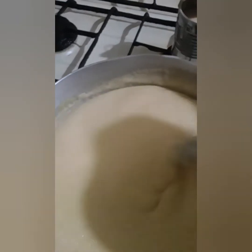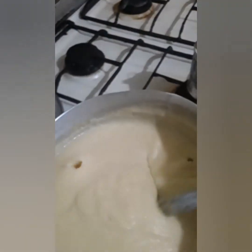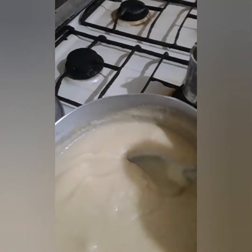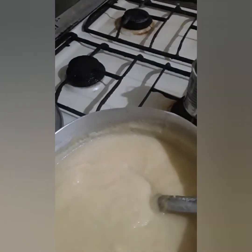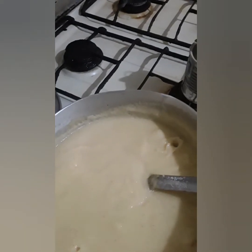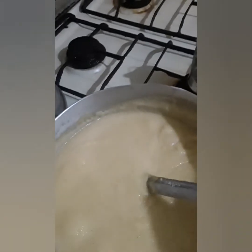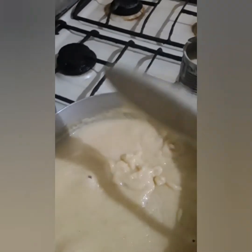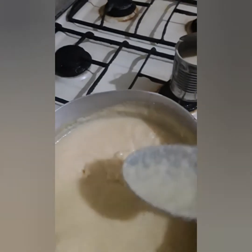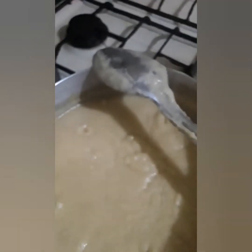Simple cornmeal porridge. Remember the old-time way — you grate the corn and make your porridge. Nothing nicer than grating your corn and cooking it down with coconut milk. Anyway, I'm going to cover this and maybe add a little boxed milk, a little cold milk, if it doesn't thicken up, then cover it and let it finish.